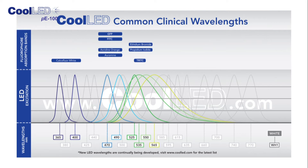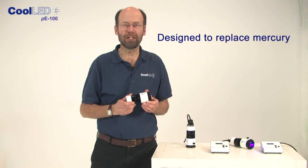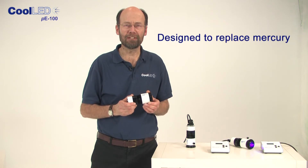LEDs produce light of a specific colour, so this fits in well with the requirements for fluorescent microscopy, where a narrow band of light is required to excite the fluorescent stain. Our P100 product has been specially designed to replace high-pressure mercury bulbs where repeated screening is carried out using common fluorescent stains.